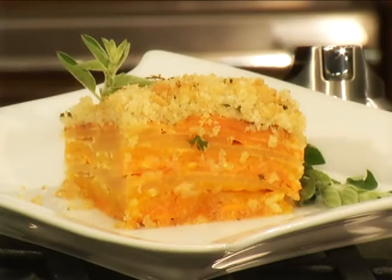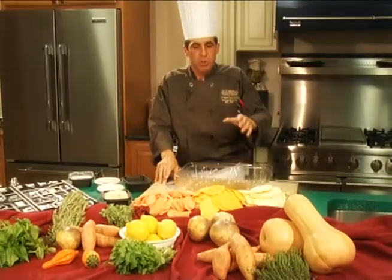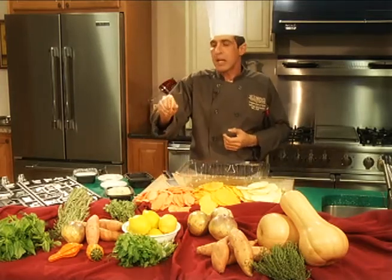Today we're going to make a root vegetable tart tatin. We're going to be utilizing seasonal products: sweet potatoes, rutabagas, and butternut squash. What we're going to do is take these three ingredients, peel them and slice them real thin, about an eighth of an inch thick.